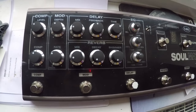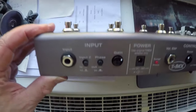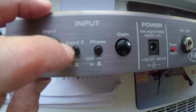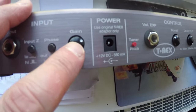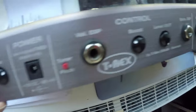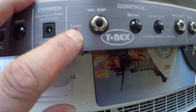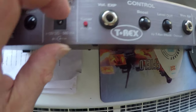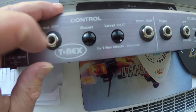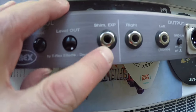Let's take a quick look at the back of this Soulmate. We've got the guitar input, an input high and low impedance switch, a phase switch, and a gain button — which is cool because it clicks in and out, so once you've set it, it's harder to accidentally change it. Then there's the power connector, a tuner and pitch select, and a volume expression pedal input.